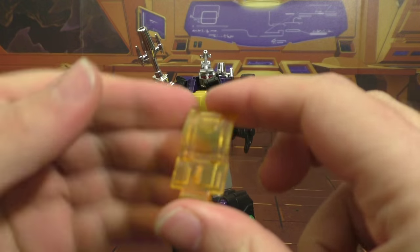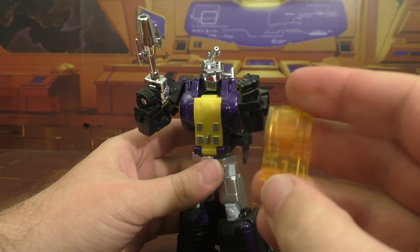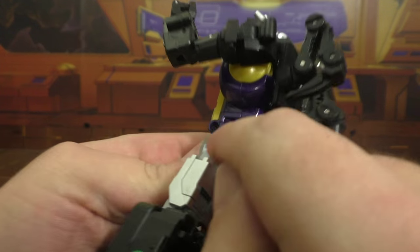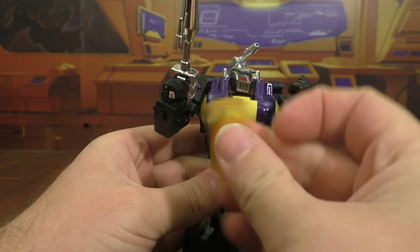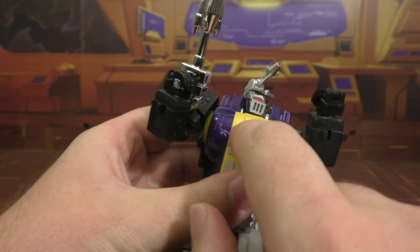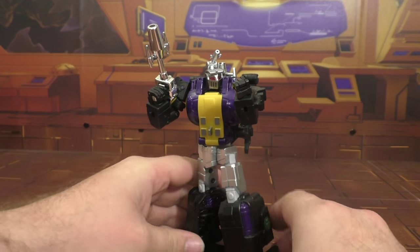He also comes with a clear chest. There's no paint on this one — just straight clear plastic. This one's got the silver paint on there. You can just unscrew it from this little screw right there and just swap them out. They also have the molded spot where the Decepticon logo will go, which is really nice.